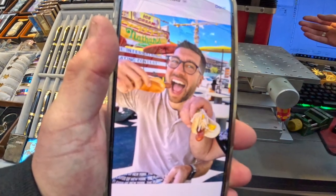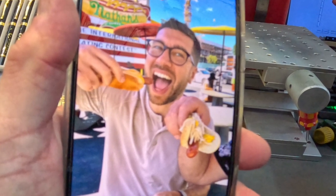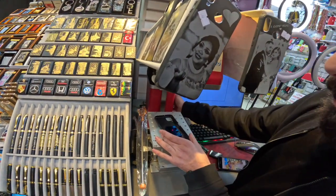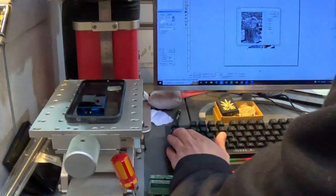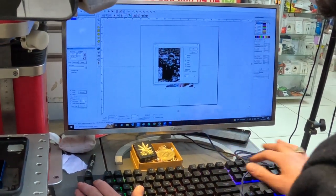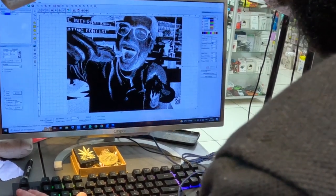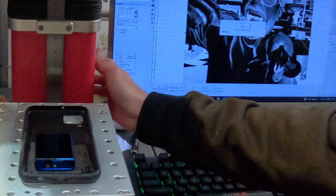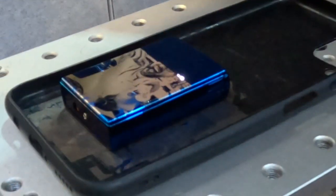So this was the picture I wanted engraved on the lighter. It's a picture of Greg having a hot dog from Coney Island in New York. The process is pretty simple — you upload the picture to our guy's computer via AirDrop, and he positions the picture on what we're buying. In this case, the lighter. The laser engraves the picture in black and white onto the lighter.